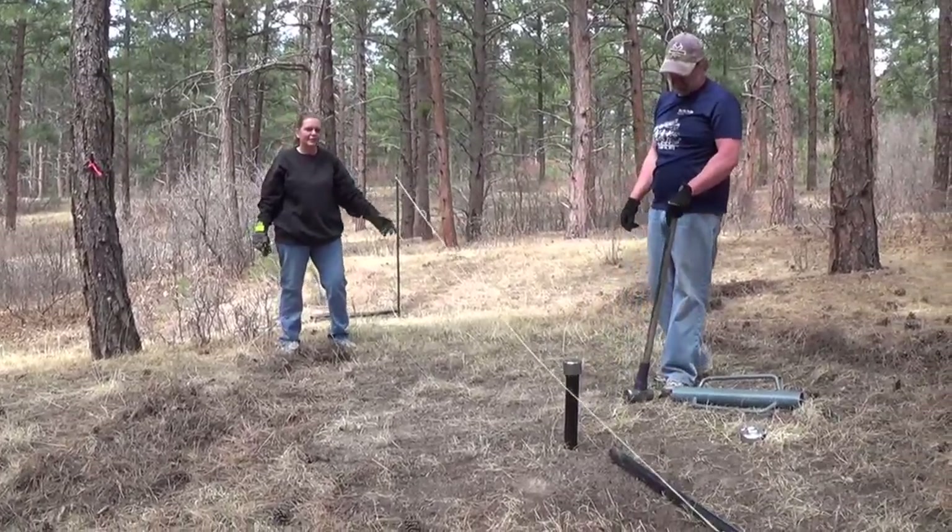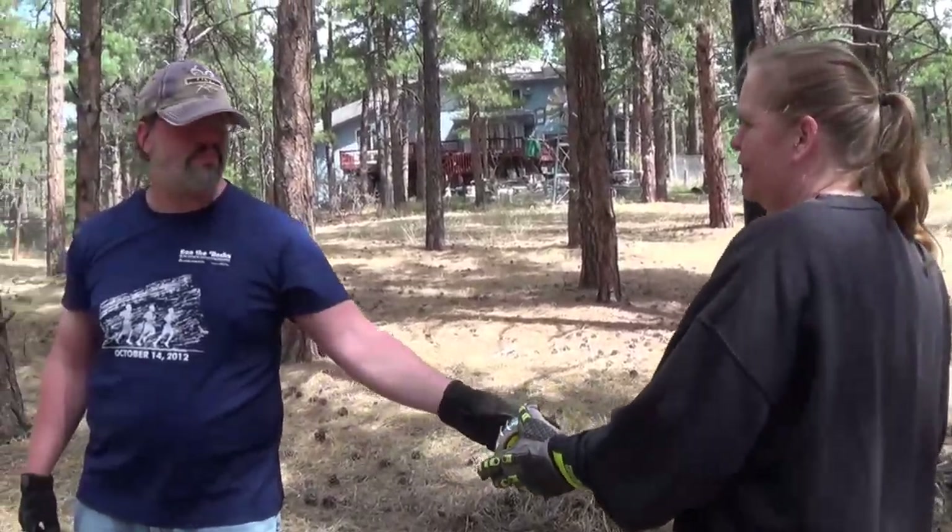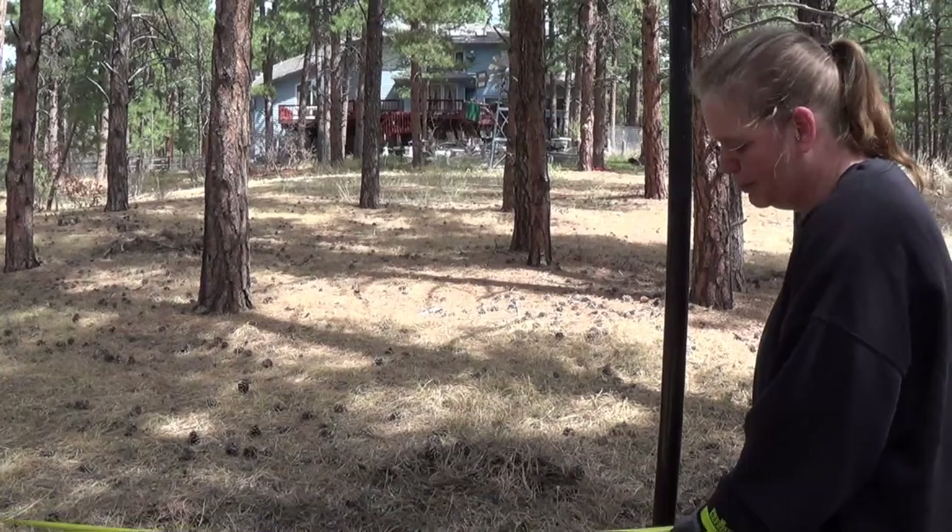I feel like I'm hitting something. Probably are. So we're going to measure another 20 feet, because our posts are 20 feet apart.